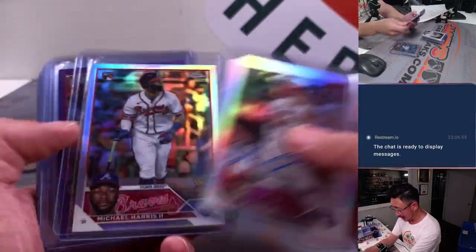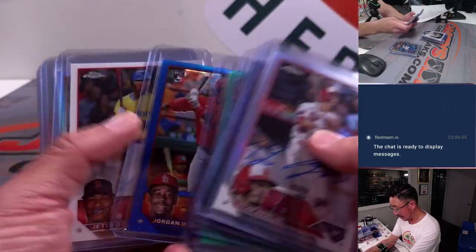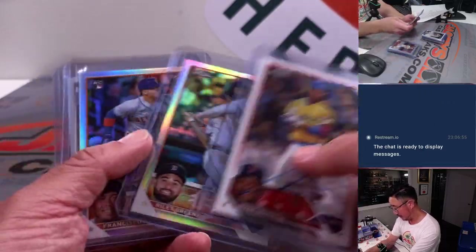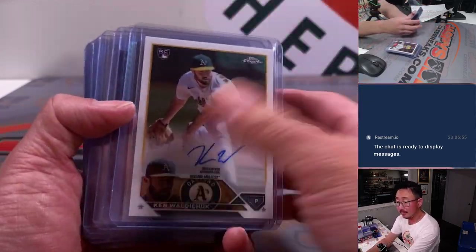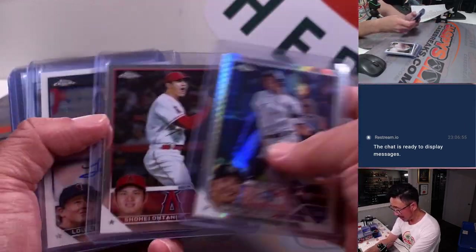Some nice colors. Some nice Josh Young. Michael Harris Refractor. Acuna Junior — probably your MVP. Ohtani, probably your AL MVP.